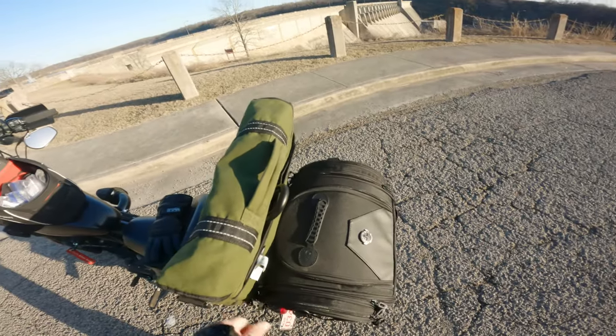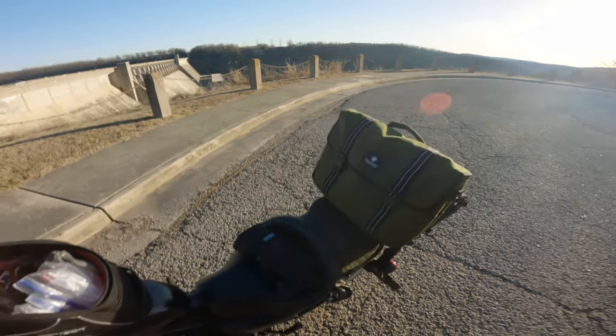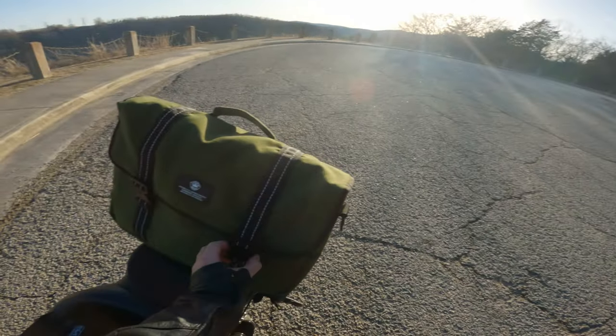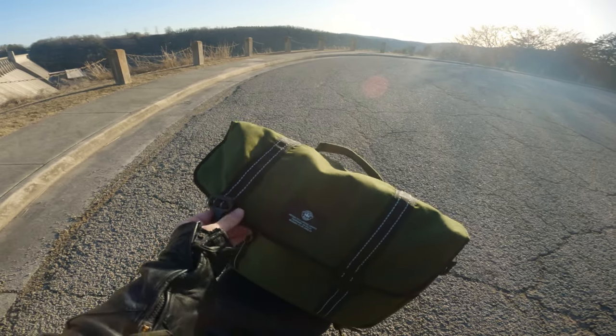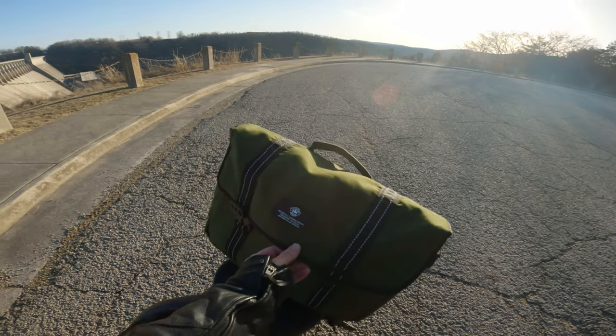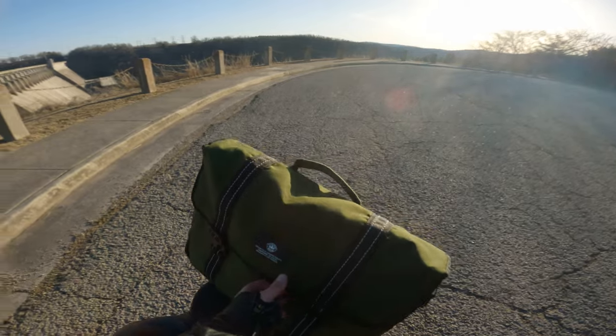There's a little bit of foam padding all throughout this bag, so I suspect that in a motorcycle accident, your laptop would actually survive that crash. Now, I do have one complaint: these straps are not adjustable. I would like them to have just a little bit more expandability, and I'll show you in a minute why that is.